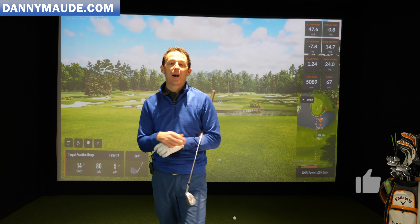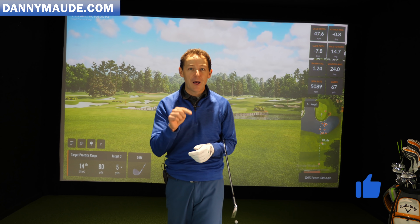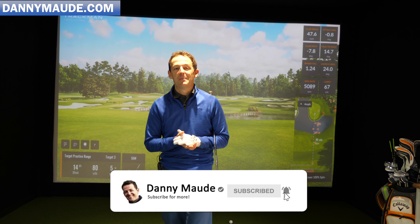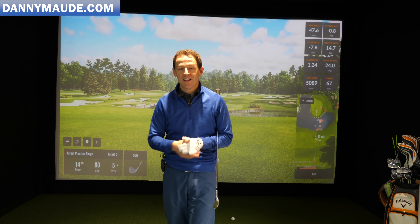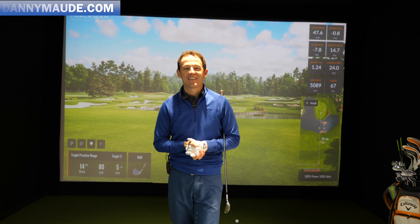I really hope this helps. If it does, maybe give it a thumbs up and share it with some of your friends who could do with a bit of help with their grip. If you're new to the channel, consider subscribing by pressing that subscribe button and the bell. Remember, you do not have to remember a thing — there's a free practice guide in the description box below. So until next week, have a great golfing week.